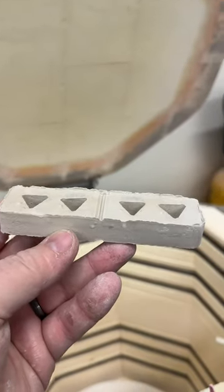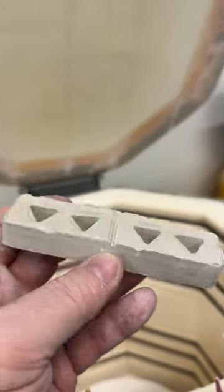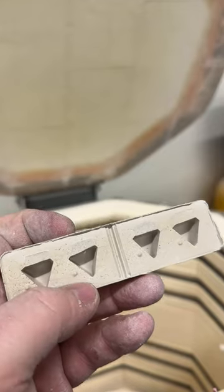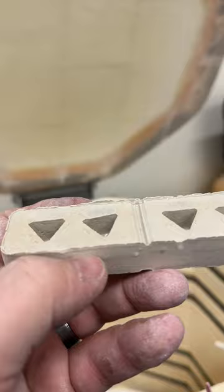Hey everybody, quick tip about how to use pre-made cone plaques. If you ever work with cone plaques, which are these pre-manufactured blocks, there's often some confusion as to where the cones go. And all you get is this one little nub, this one little button here.